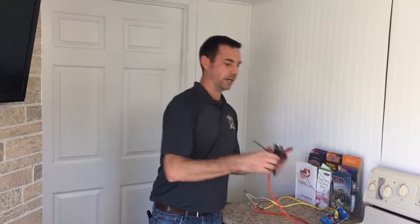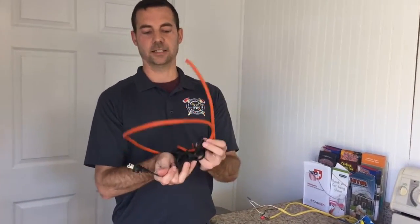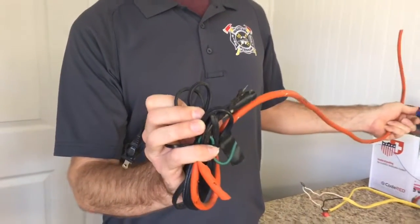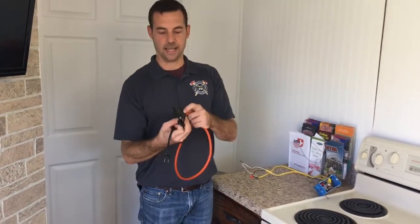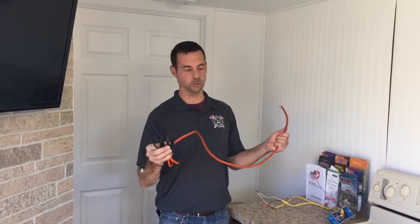One of the things we've seen quite a bit is one extension cord being tied to another extension cord because extension cords aren't long enough for the use they're being used in. This is a major safety hazard and can cause a fire, especially if you're overloading the extension cord.